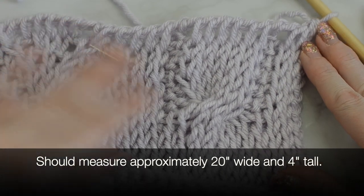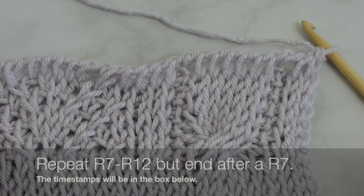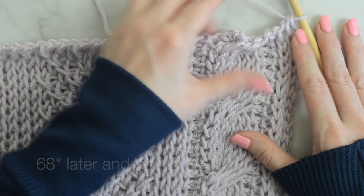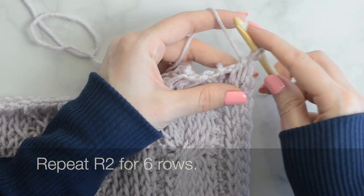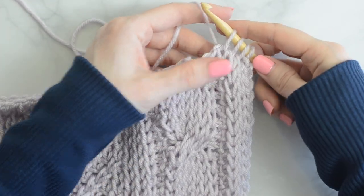Now repeat rows 7 through row 12 until your piece is 68 inches tall or the desired length, but do end after a row 7. I am going to make my repeats until my desired length. Then repeat row 2 for six rows by putting a Tunisian knit stitch into each stitch across.